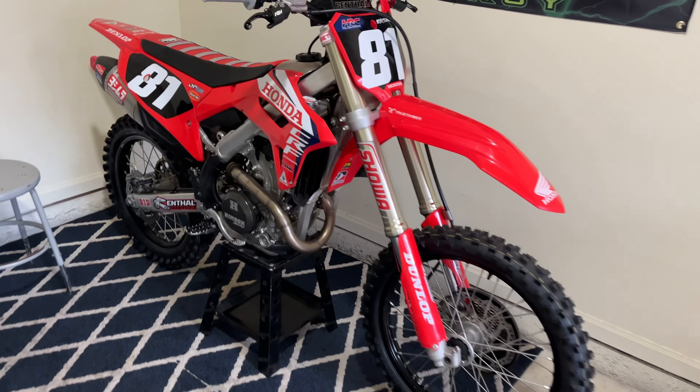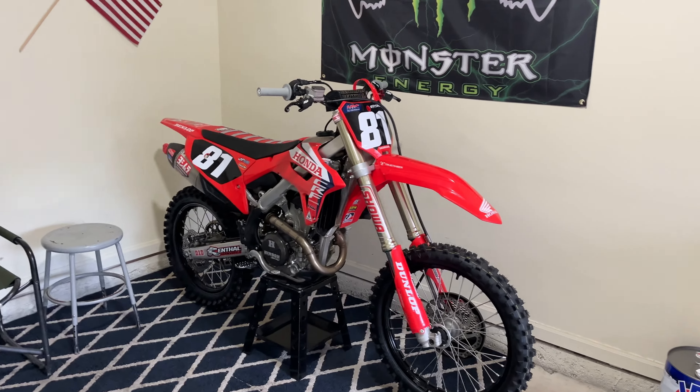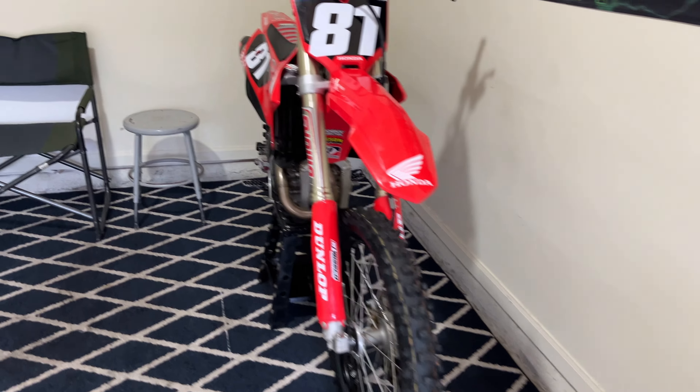Welcome back to the channel, welcome to the Stay Tuned Moto Garage. We're an up-and-coming YouTuber, genius is at work.